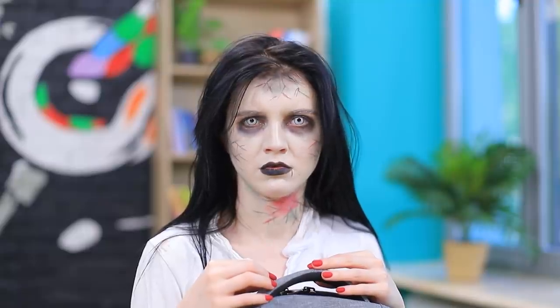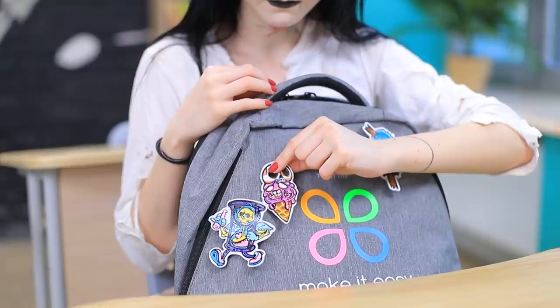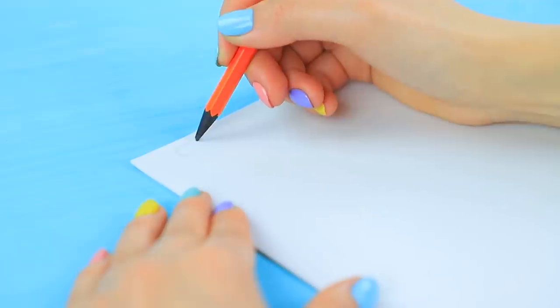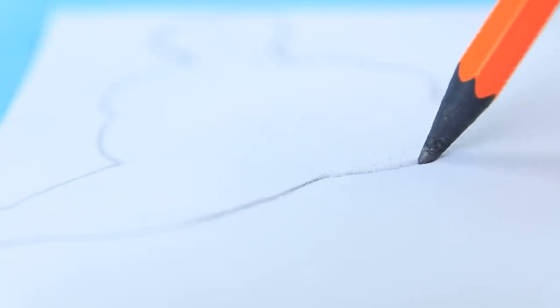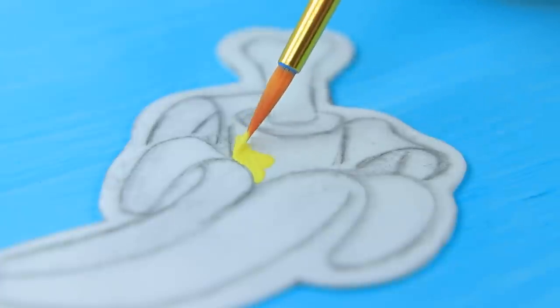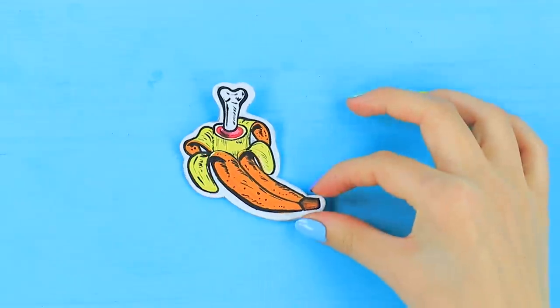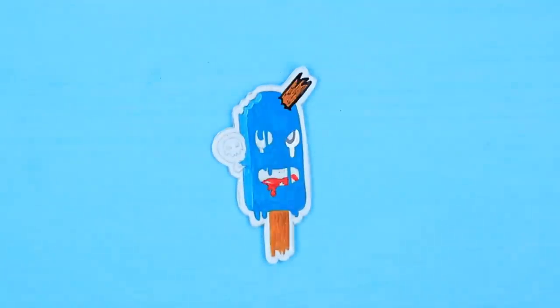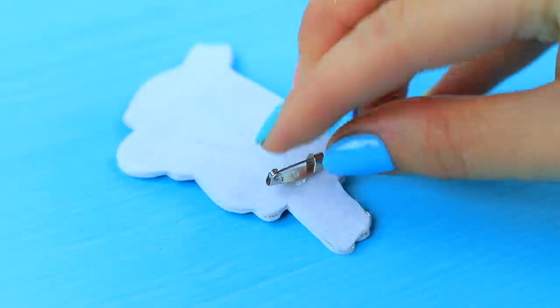Clementina has a serious excuse! She has been making zombie pins all morning! Outline pins on foam paper. Cut them out. Make zombie drawings in pencil and color them in with acrylic paint. Make different zombie drawings. Attach a brooch pin to the back.